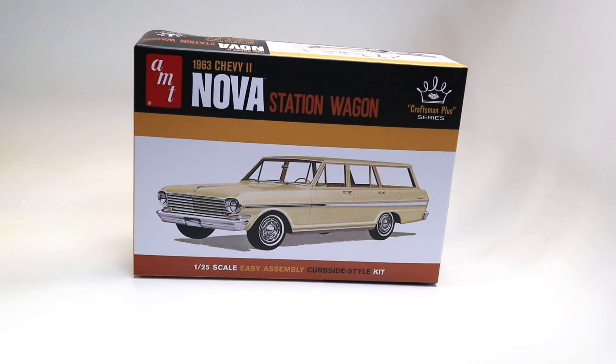There it is — the '63 Chevy Nova station wagon. Immediately you can see this looks like a brand spanking new production. The box is beautiful, everything about it is gorgeous. But it's an AMT kit, and I've had my relationship with AMT for a long time — very frustrating.